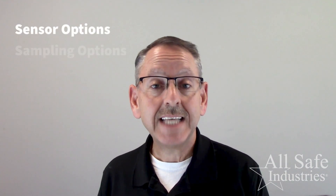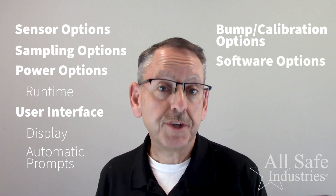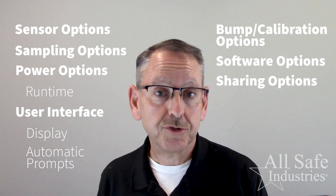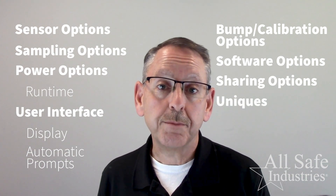In this video series, we'll discuss the following points for each meter: sensor options, sampling options, power options including runtime, the user interface including the display and buttons and automatic prompts, bump tests and calibration options, software options for configuring your meter or downloading data, sharing options for getting readings from your meter to a computer or cell phone nearby, and finally unique features between the two meters we're comparing.